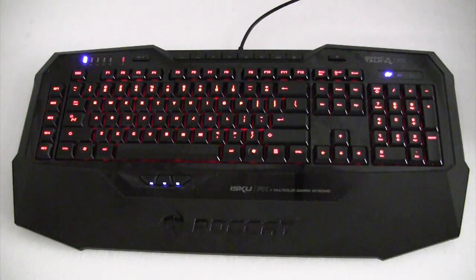The original Isku gaming keyboard did have backlighting, but it was only limited to a single color. With the Isku FX you have pretty much any color you want, so we're going to go over some of the different effects and things you can do with the backlighting on this keyboard.